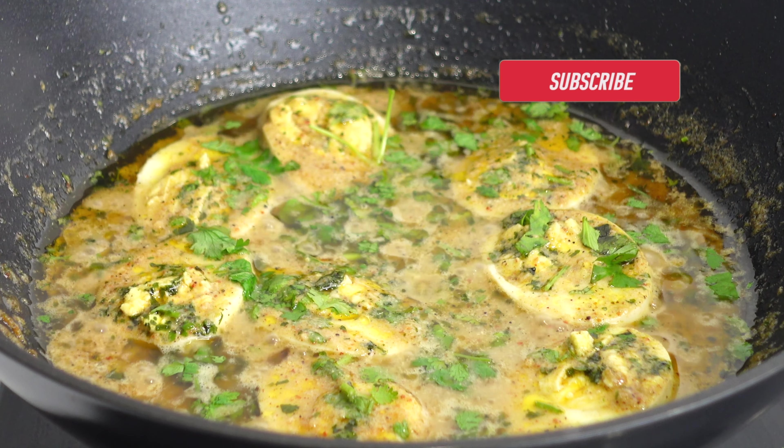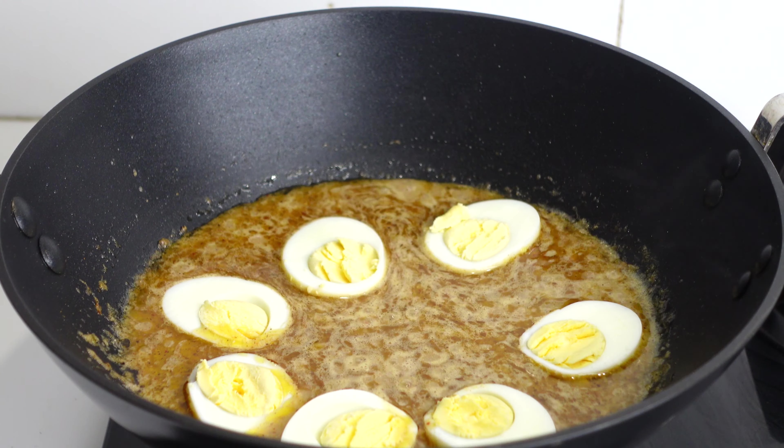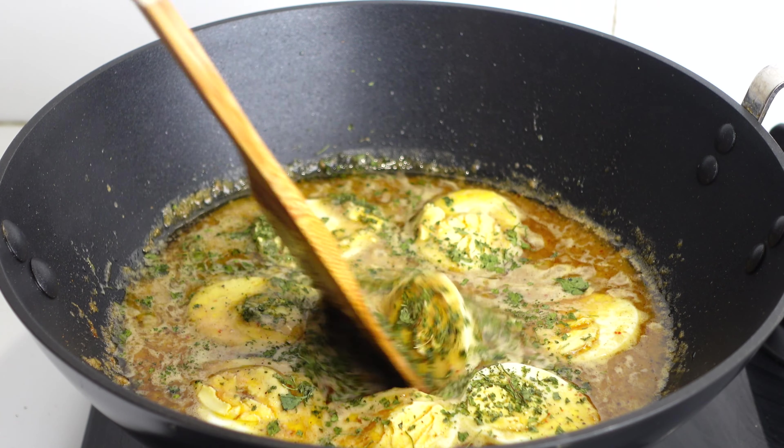Hello everyone, welcome back to Platypism. We all love egg curries and today I am here with one more egg recipe that is Egg Malai Masala.